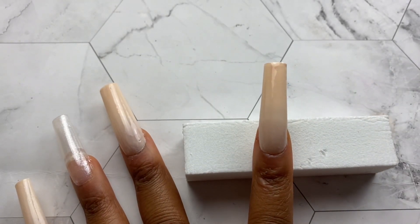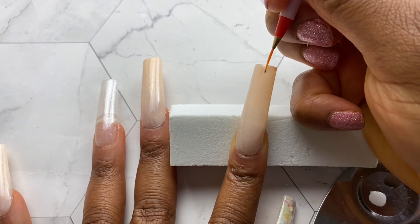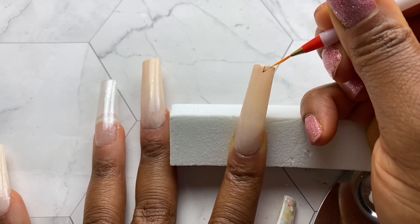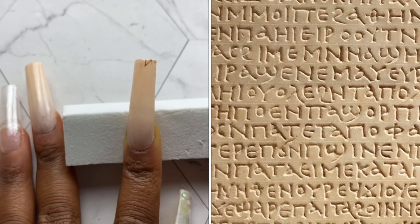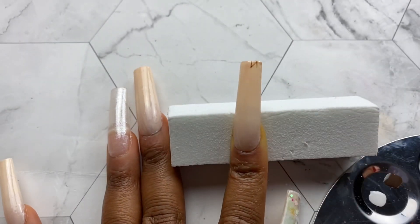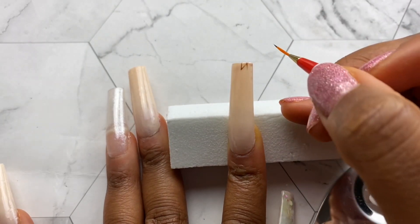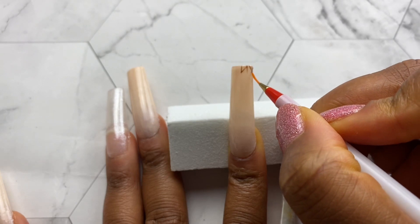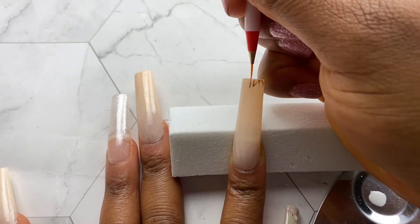Now it's time for me to go in with my ancient Greek writing. I'm going to use this Model One color as well as my VAGA liner brush and try my best to draw some ancient Greek writing. Some of the letters I have correct and some I just kind of made up along the way — I don't want to write something I don't understand or know what it means. So this is very much Greek inspired, not an actual message. Some are real and some are fake. This did take me a while and it's the part of nail art I really enjoy but it can also be very tiring because you have to draw each one.